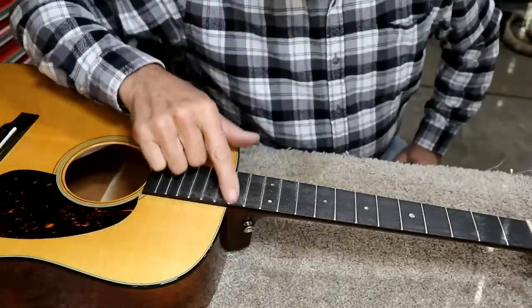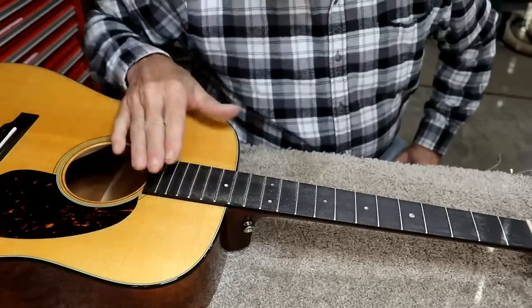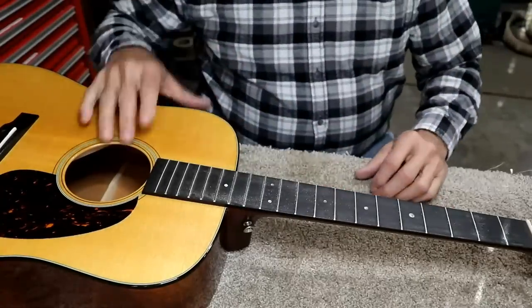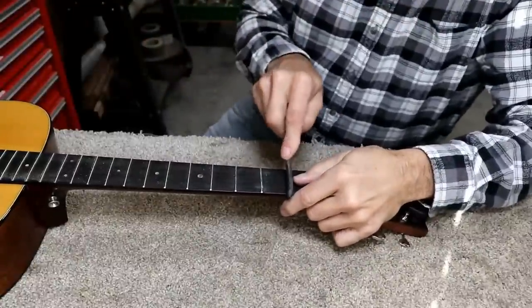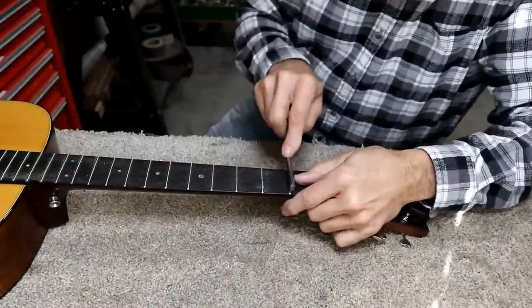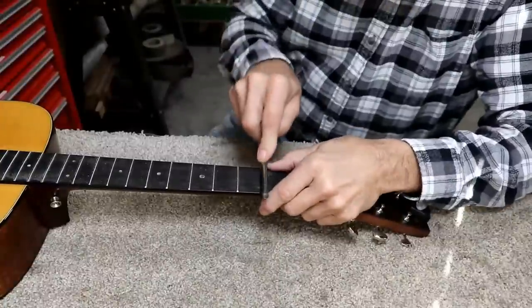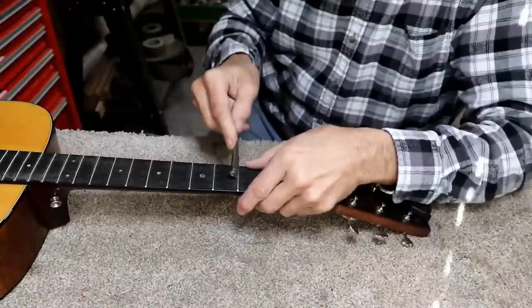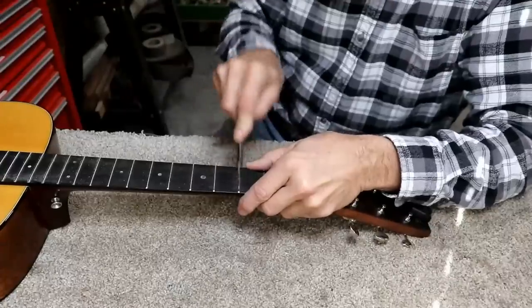It did flatten this one off here pretty good, and it flattened off a couple of these others, so I think that's good. The rest of them are just lightly touched, so I'll re-crown those. I'm just going to lightly re-crown these — it won't take much, just very lightly re-crown them because they're not flattened off much. I've basically just touched them to make sure they're all level.